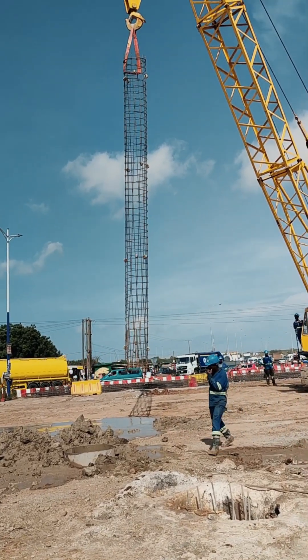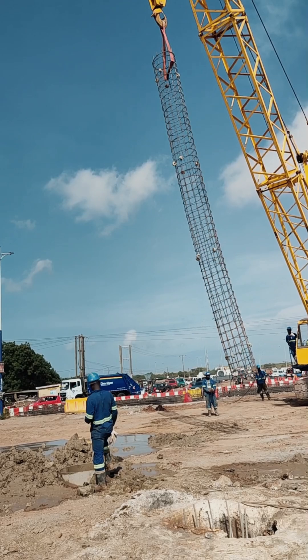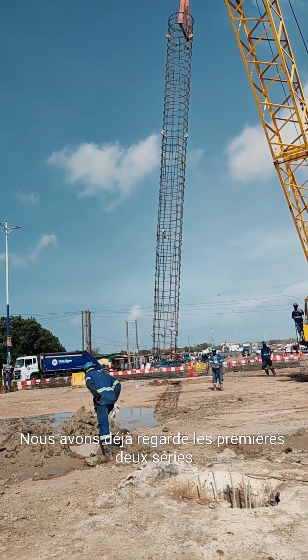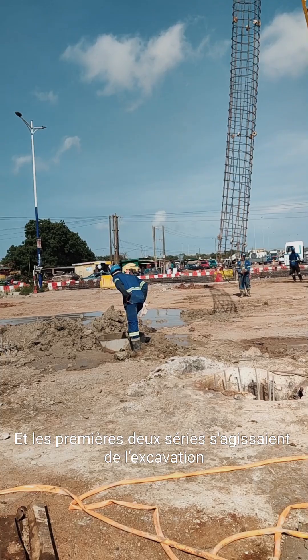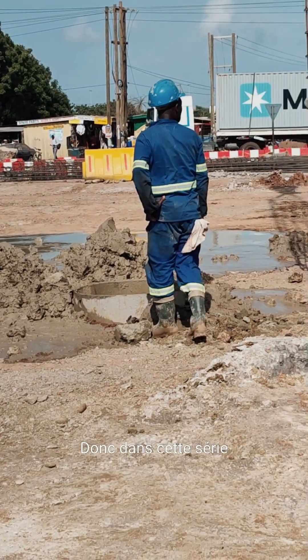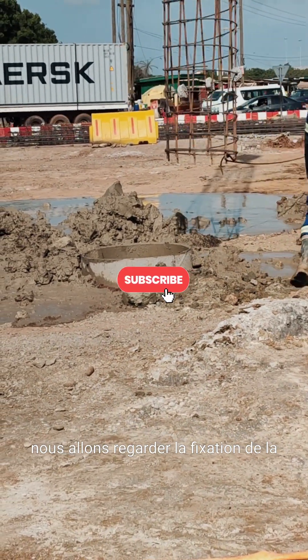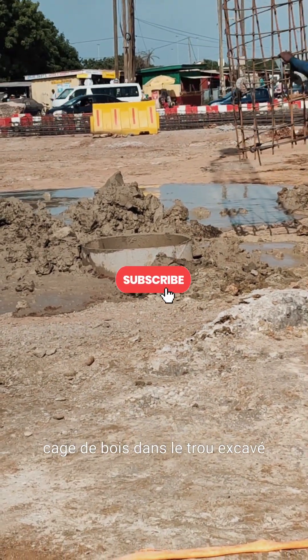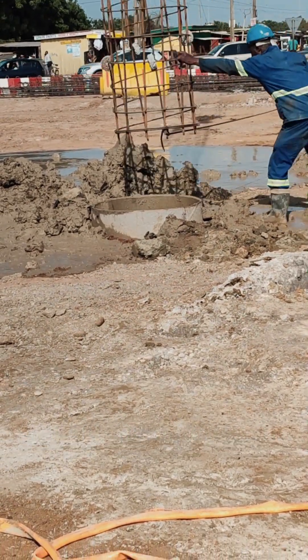Hello guys and welcome back to our Pile Explain series. We've already looked at the first two series, which dealt with excavating the holes for the piles and then cleaning the holes. In this series, we are going to look at fixing the steel cage into the excavated hole and then casting the concrete.